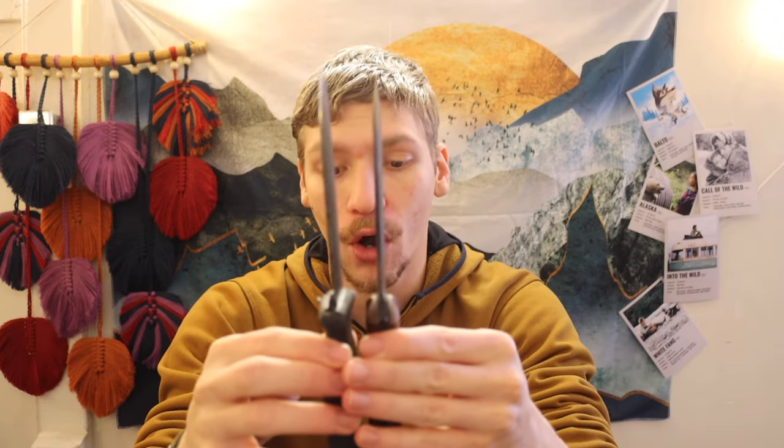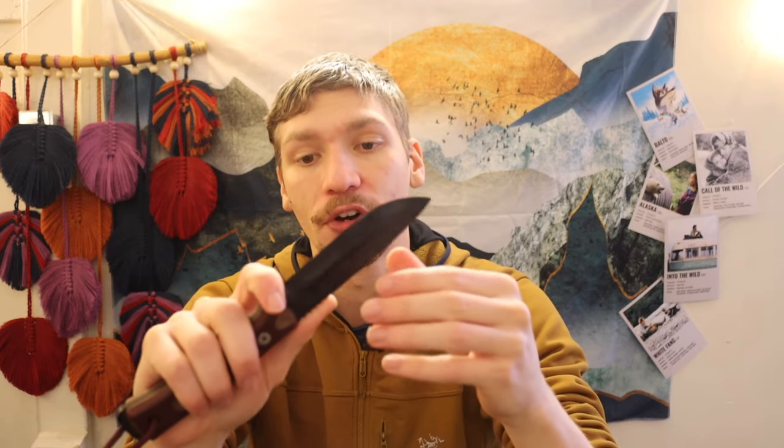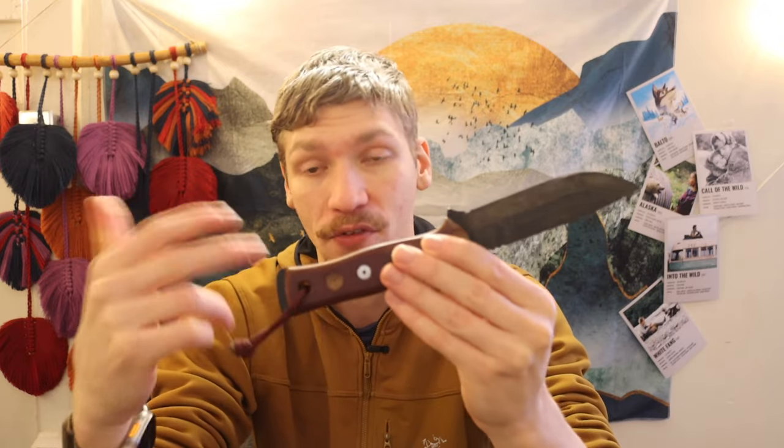Another option, a little bit closer in overall size to the LMF2, is the Tops Fieldcraft. The Tops Fieldcraft is made of 1095, differentially heat-treated, which provides fantastic edge retention and fantastic shock resistance. The spine and core of the blade are softer, while the edge itself is harder to improve edge retention. Tops does a fantastic job with their knives — my Fieldcraft has seen nearly a decade of use and is still holding up very well.